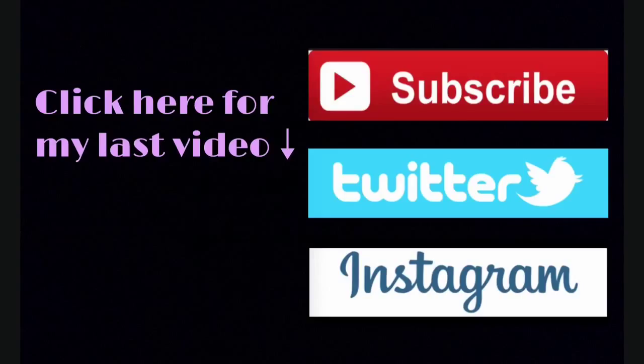I actually forgot to film an outro and I forgot to pick her hooves in this video, so sorry about that. But I hope you enjoyed and I hope you have a great day. Bye guys! See you in my next video!